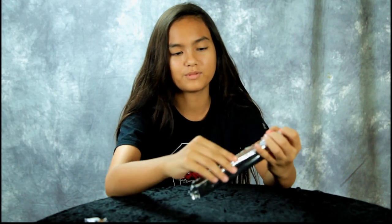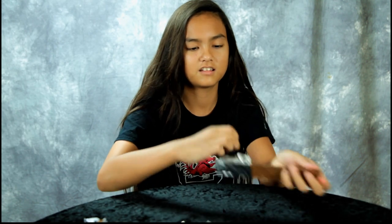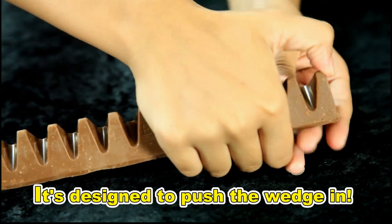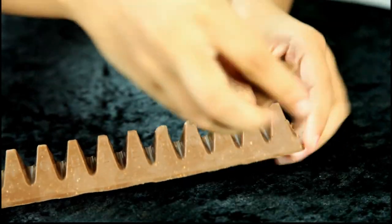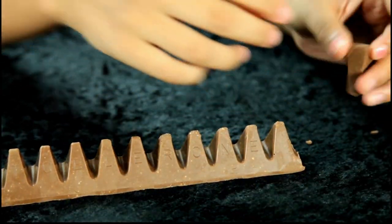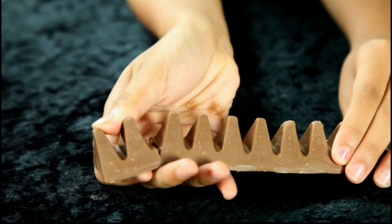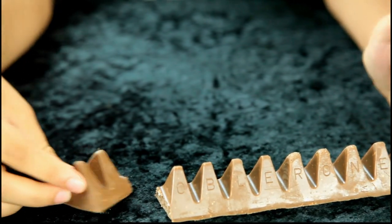So guys, you know there's a proper way to eat a Toblerone. Some people do this — it's designed to push the wedge in like this. There you go, like that. And some people just push the wedge out. Oh, I broke it — you got two! That way, yep.